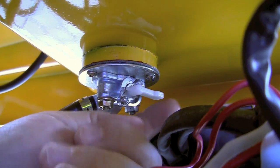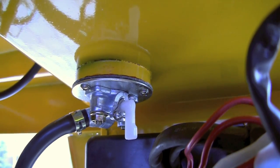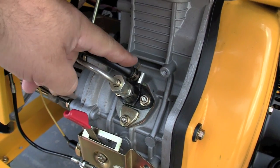Check under the fuel tank and make sure the fuel valve is open or on. There may also be another fuel valve on an external fuel filter.